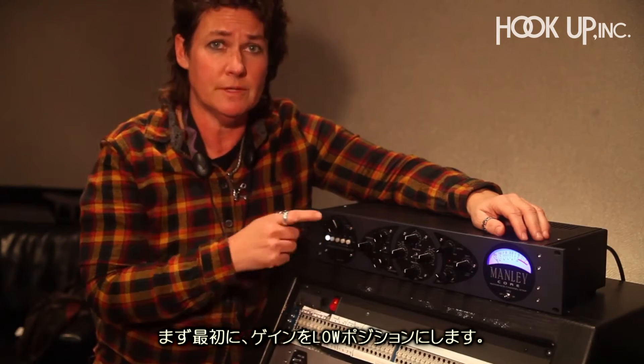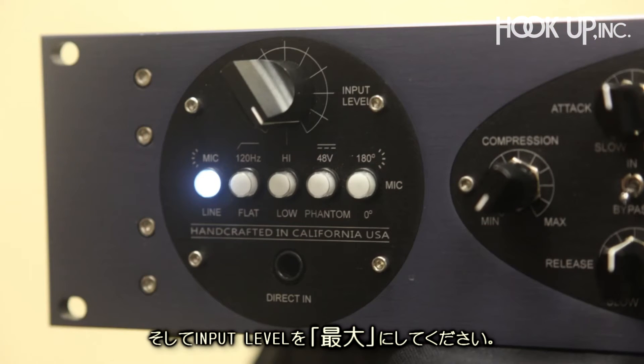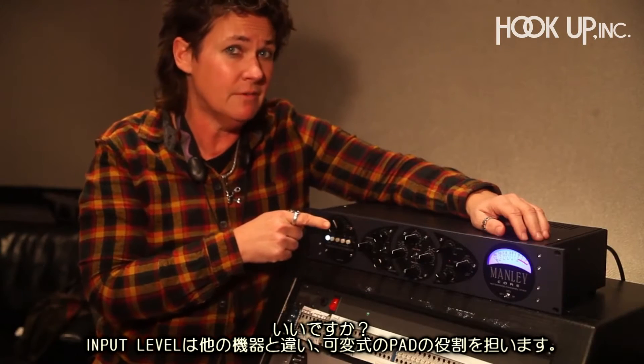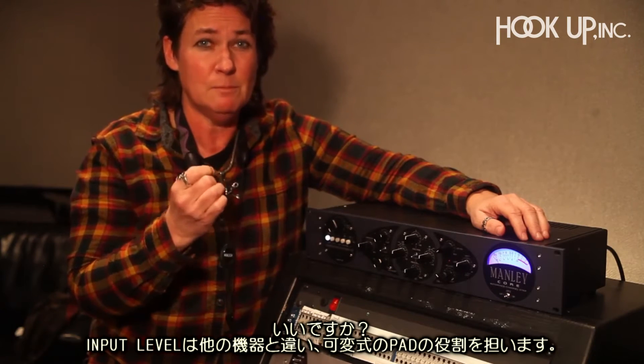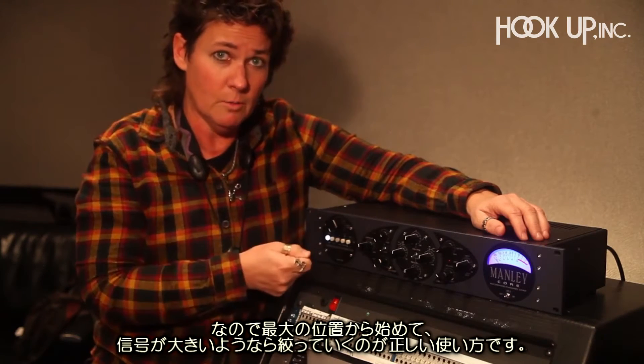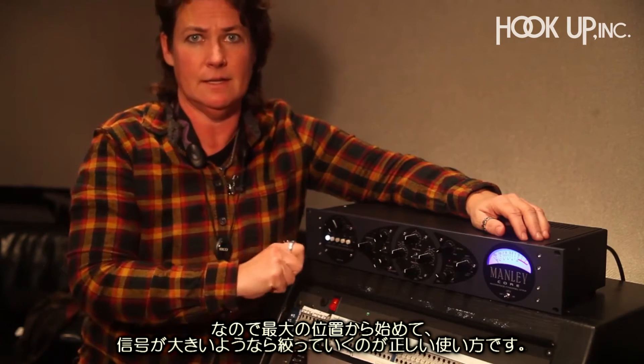So first off, we're going to start with the gain in the low position and the input level control all the way up. Input level is a bit of a misnomer — I want you to think of it like a variable input pad. So we start all the way up, let all the signal into the box, and then we're going to pad it down as we need to.